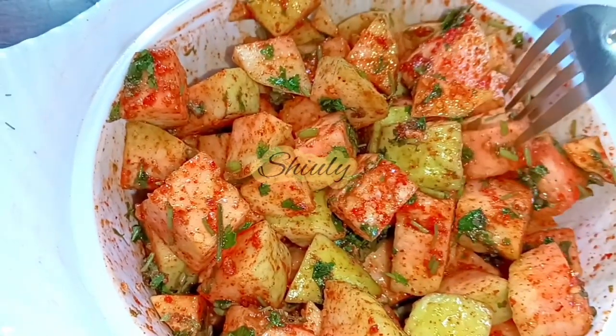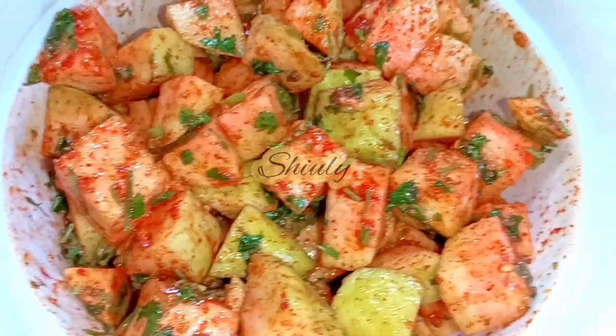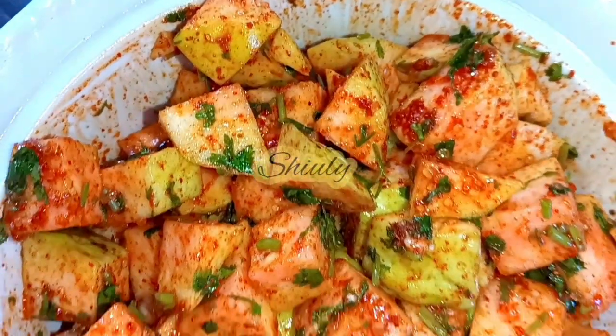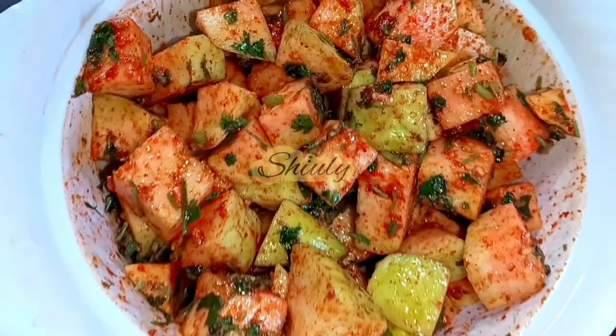Hello guys, here is Shivli and you are welcome to my kitchen. Today I am going to show you how to make super tasty chaat of guava. It's a very easy and quick recipe but super tasty to eat. You can make this chaat very quickly anytime with a very few spices. So guys, let's see the recipe.